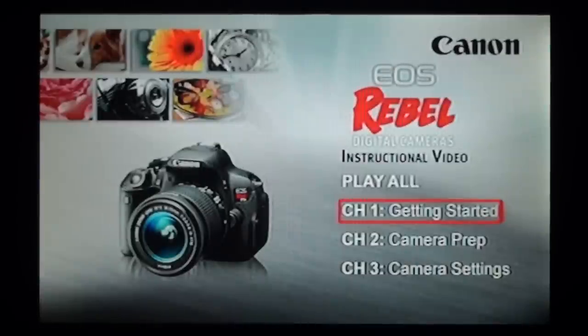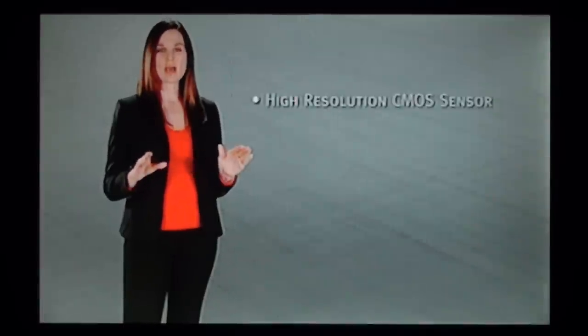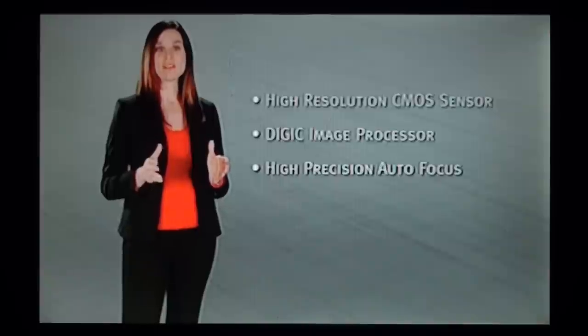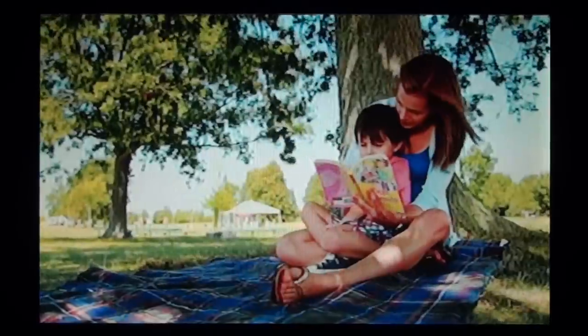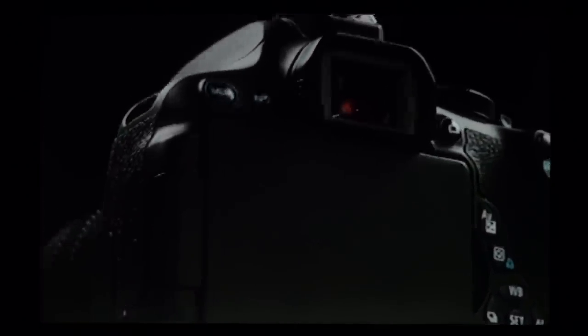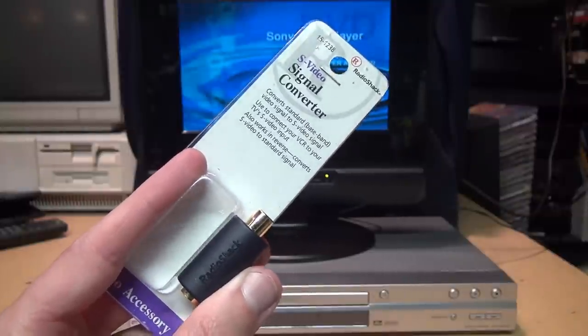And here is using the adapter to convert the DVD player's S-video output to the TV's composite video input. [Canon EOS Rebel instructional narration plays, completing the four-way comparison on the LCD TV — pure composite, pure S-video, composite-to-S-video, and S-video-to-composite.]